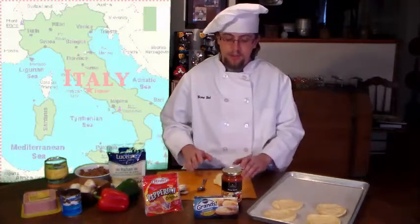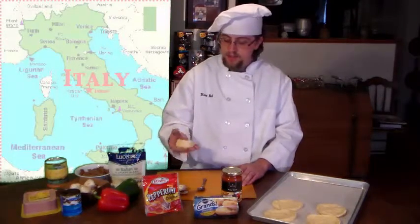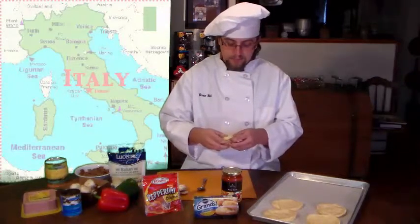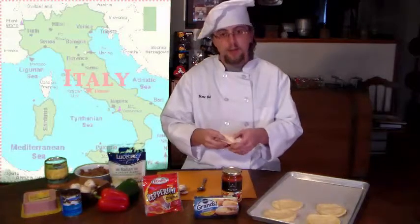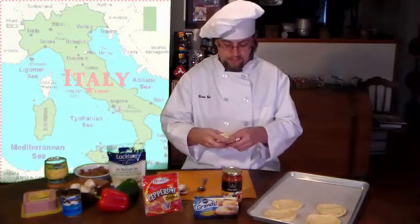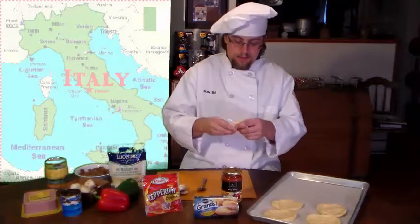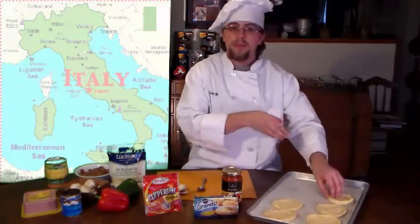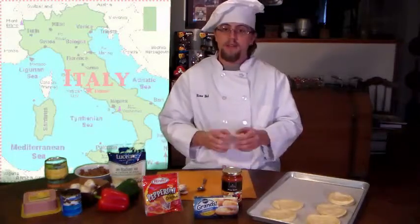To start off, we're going to open up our can of biscuits, then remove each individual biscuit and spread them out using our hands. While you're spreading them out, make sure to leave a little bit of a lip on the biscuit so it holds the pizza sauce and toppings inside. Once that's done, just place it onto the pan, leaving about a half inch space so the biscuits have a little room in case they spread out while baking.